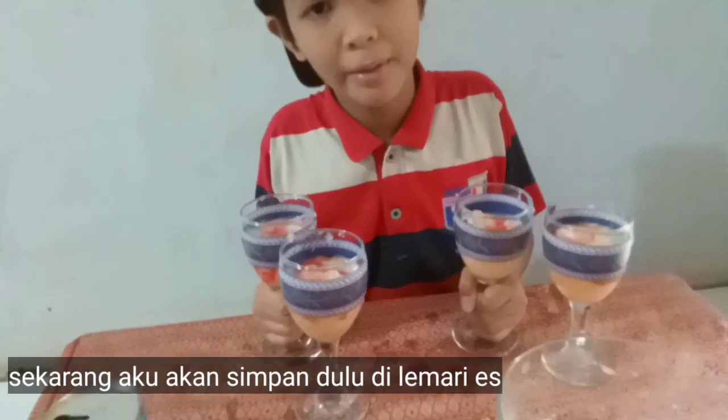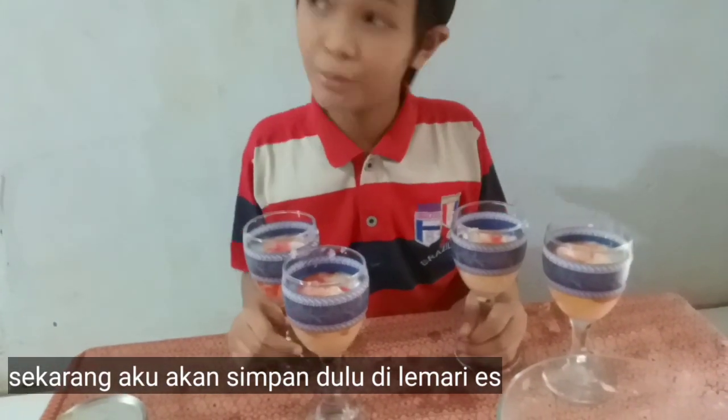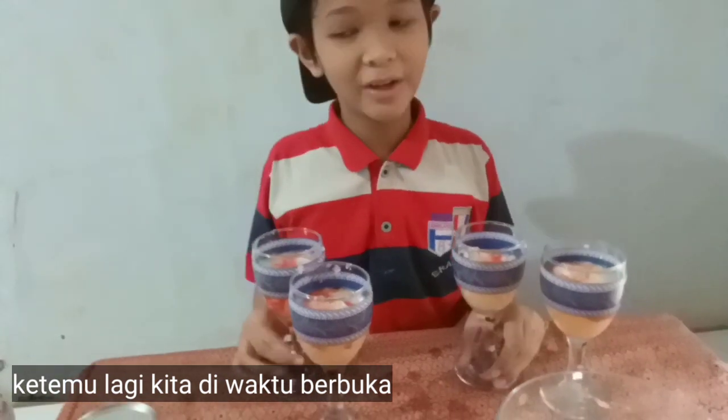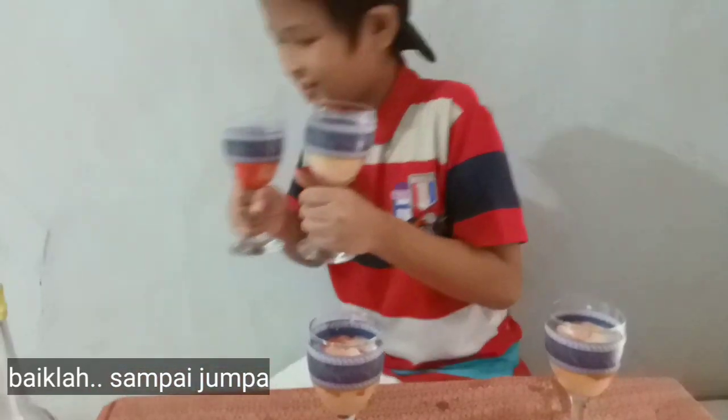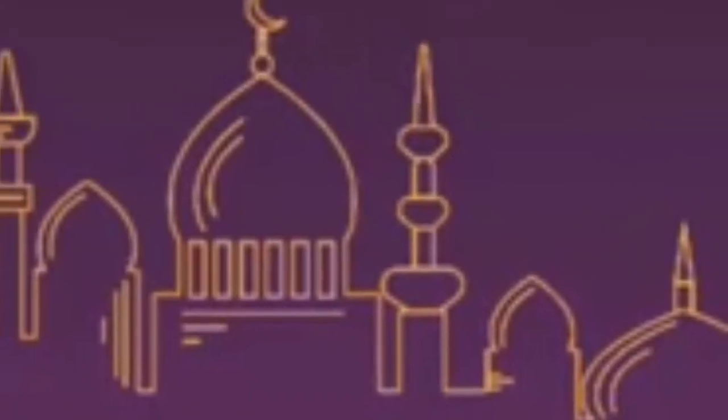Alright, done. Let me just close this. Okay, so now I'm gonna put it in the fridge and we'll see you at breaking fast time. Alright, bye!